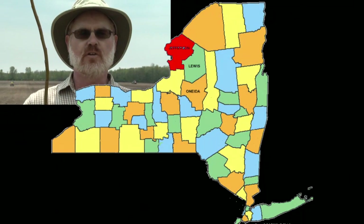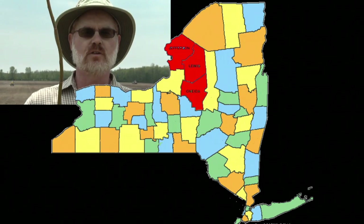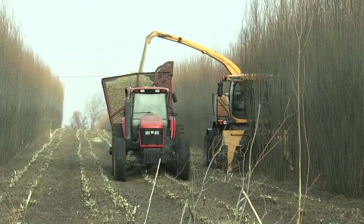There are about 1,200 acres of willow that are part of this USDA project area in Jefferson, Oneida, and Lewis counties. All of this material that's being planted here, as well as in the other areas, will be harvested and ultimately sent to ReEnergy Holdings.